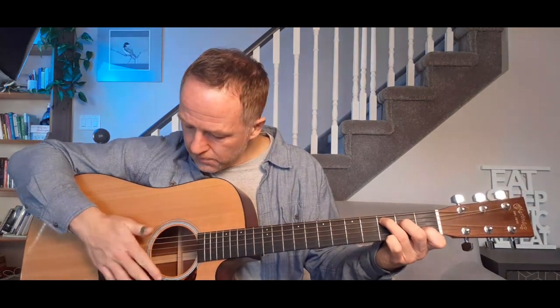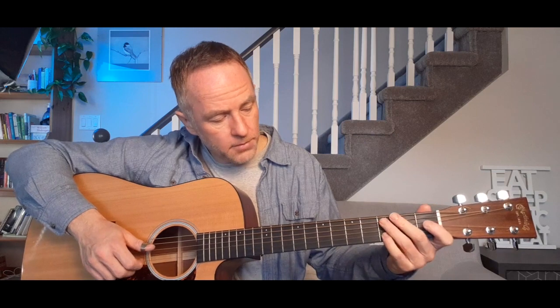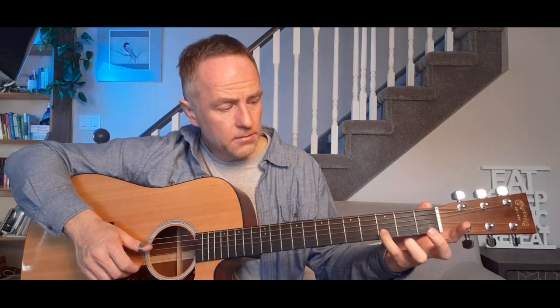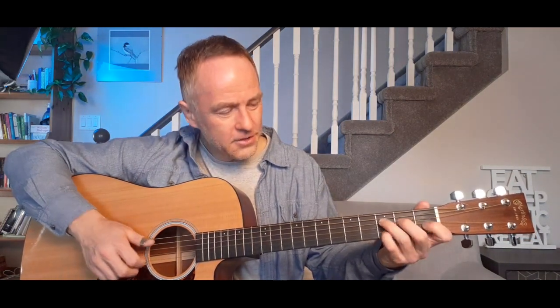Then I go to a C chord and I'm plucking the A bass note, the B and the G again. Then I'm going to play just one note with my little finger on the B string at the third fret — the B, the D and the G. And then I just pluck a G chord with no little finger this time.